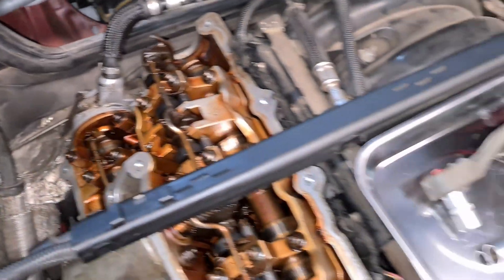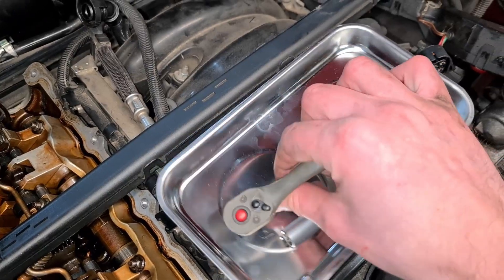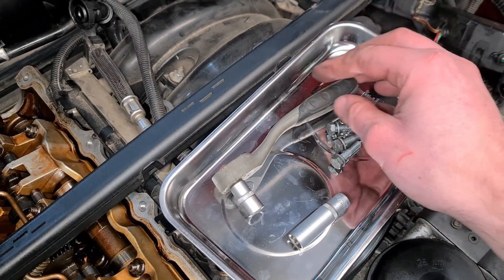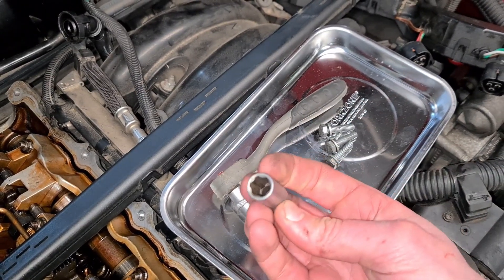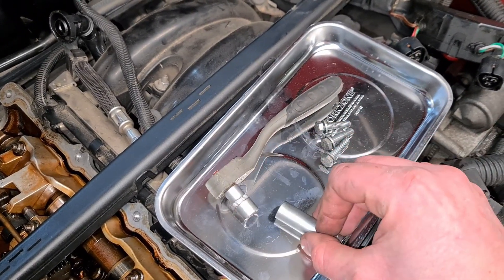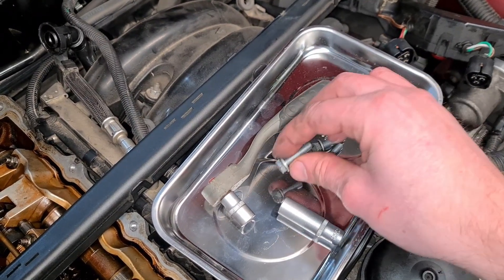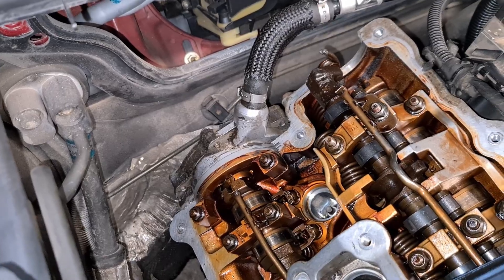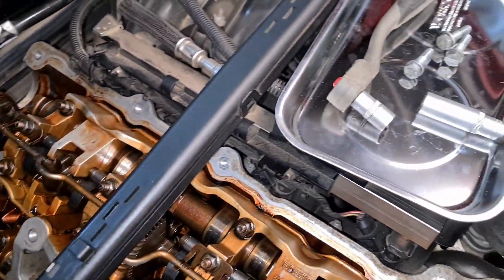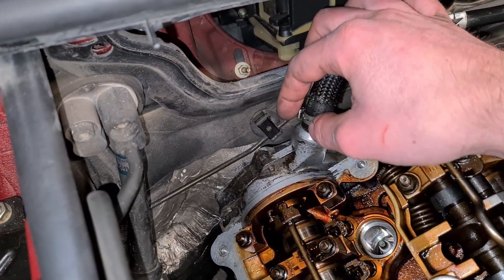I have removed all three bolts. I first used a 10mm socket and a small ratchet to loosen them, and then I used a long 10mm socket to unscrew them all the way out, and then went the rest of the way by hand. Make sure you don't lose the bolts — they are very easy to drop underneath the engine bay. The same goes for the sockets, so be very careful not to drop anything back there.